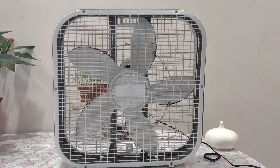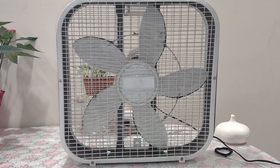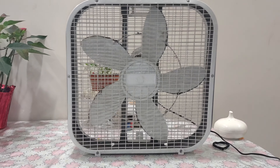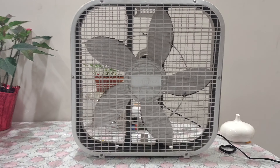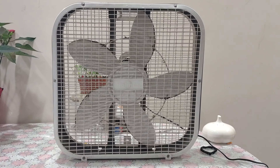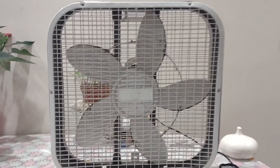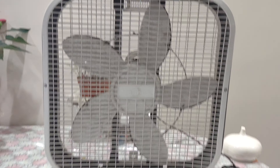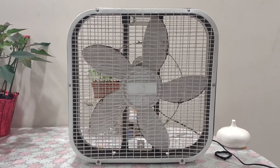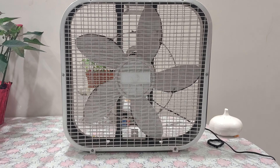These fans are quite cheap but seem to be very reliable, and many people buy them. I rarely see these with a broken blade. I think the bracelet actually helps it not be breakable. They only sold these at Target, and now they've discontinued this model specifically.